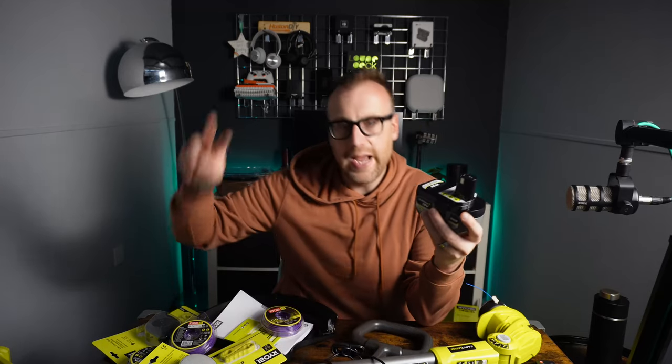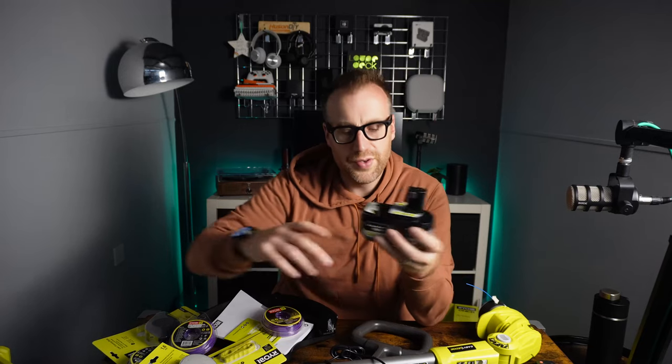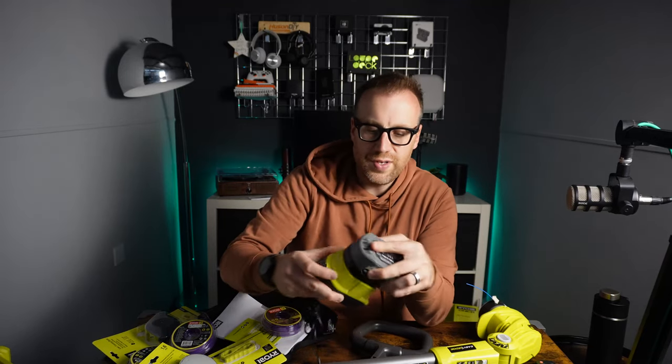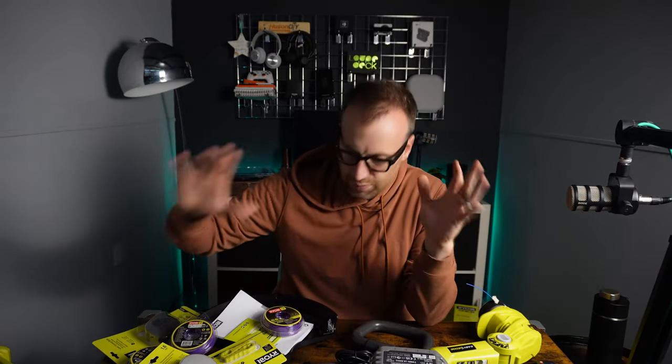It came with a charger as well, so you're spending 99 pounds on a charger, four amp hour battery, and getting the free tool as mentioned. The Ryobi battery plugs into the charger and that will charge it. You could use a two amp hour battery on it, it just won't last as long.